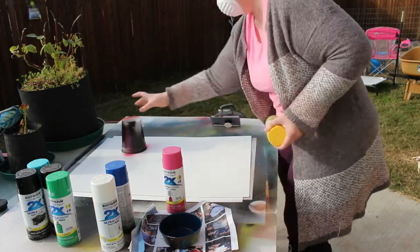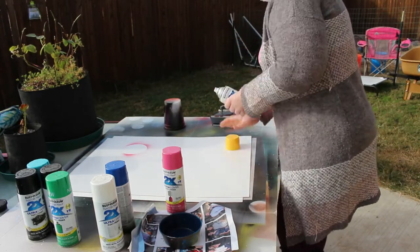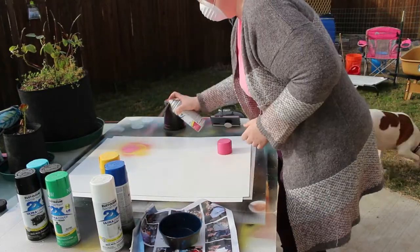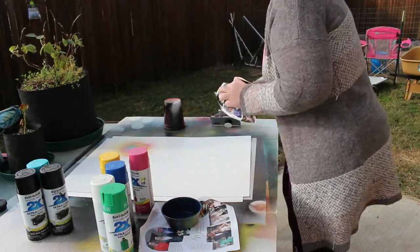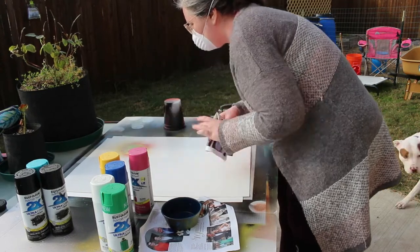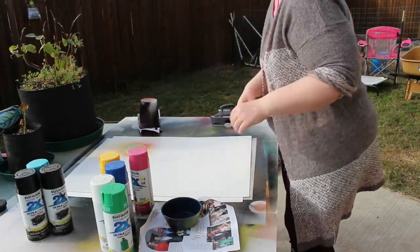Hey guys, today we are going to be doing a little spray paint with me. I apologize if I sound kind of stuffy — I do feel a bit under the weather. The last time I was able to spray paint was prior to my injury, mainly because we didn't have a table for our backyard yet, so I was always on my knees on the ground.